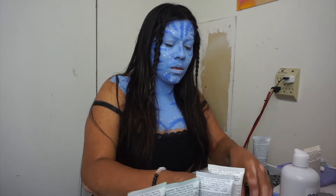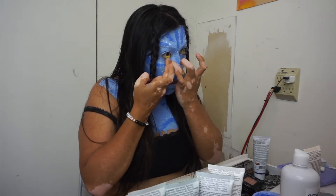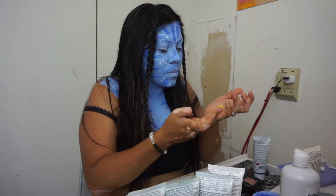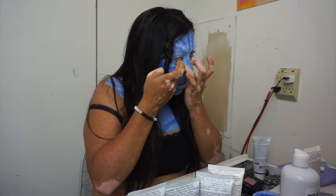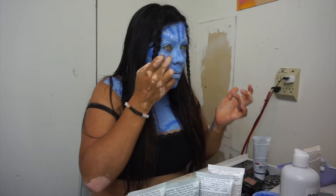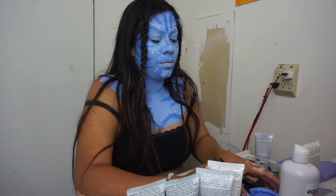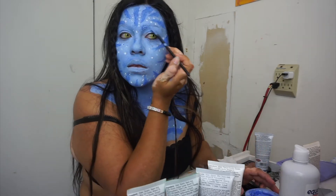I ended up putting my hair down and put two braids in the front. Usually I put my contacts on before I do my face paint, but I forgot, so I kind of struggled with putting these on, but I ended up getting them on. Then I went in and darkened my eyebrows with a darker blue.